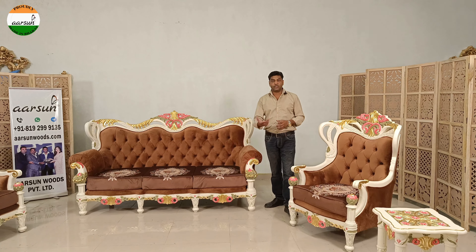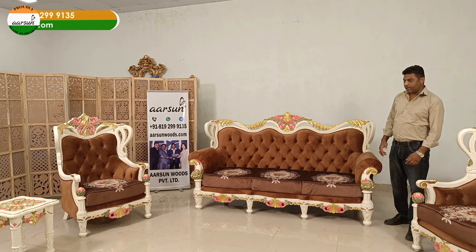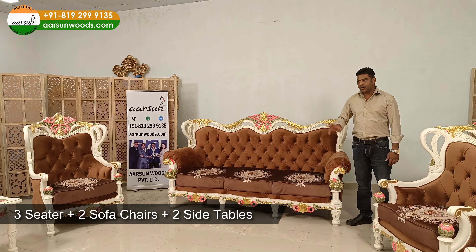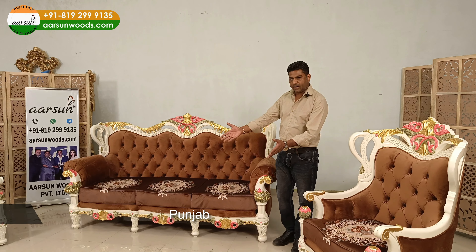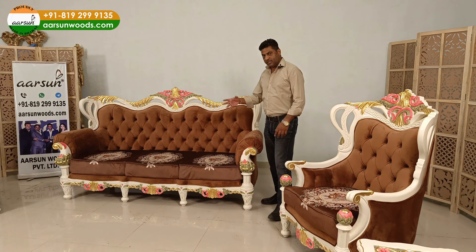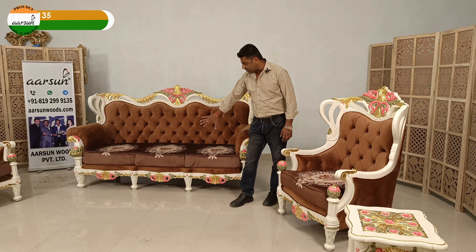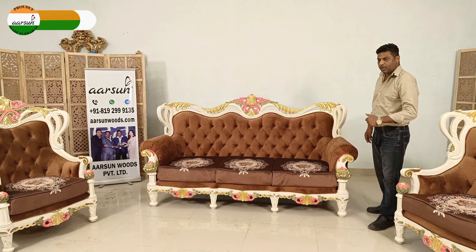Still, somehow we get a new picture from a client and we make a new set just like this one. It's a 3-1-1 and this one is going to Mohali. It has got a nice center table and two side tables. I'll show you the table a little later, as right now it covers the front part of the sofa.